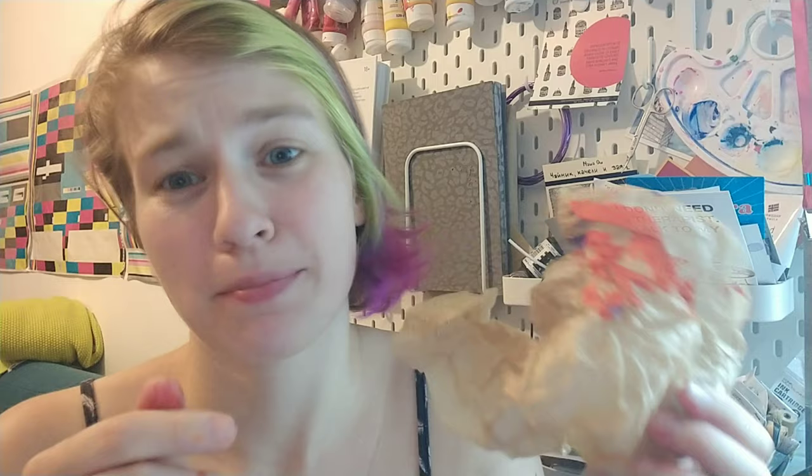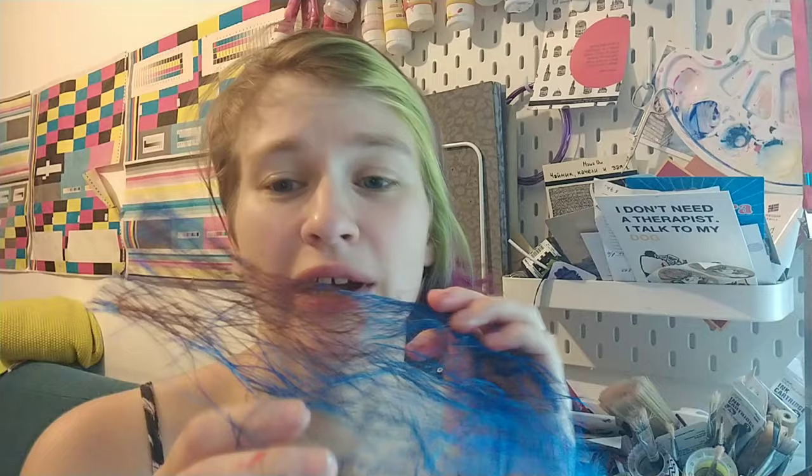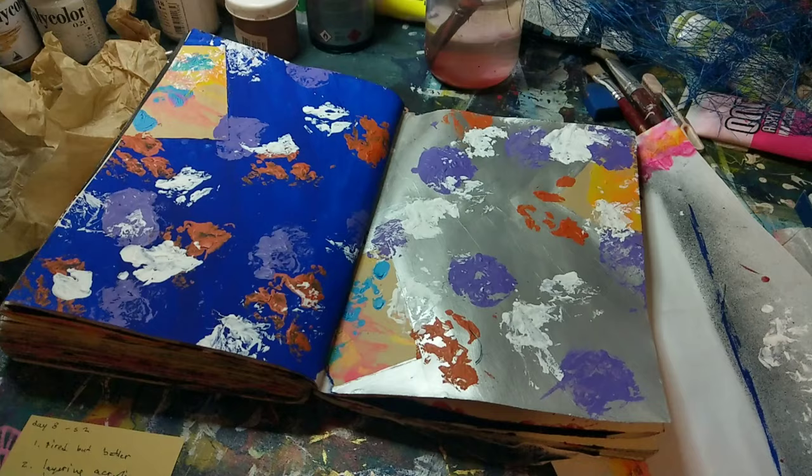I did manage to do some sketchbook stuff and it was mostly sort of a loosely formatted dabbling and experimenting. I used scrunched up paper for printing, dripped paint mixed with water, and used a flower wrapper to print. I can't really think, but I can still experiment without thinking, and that's kind of the cool thing about experimenting.